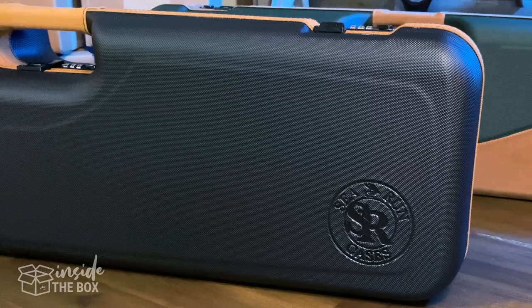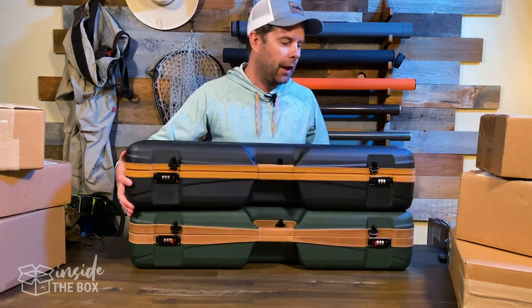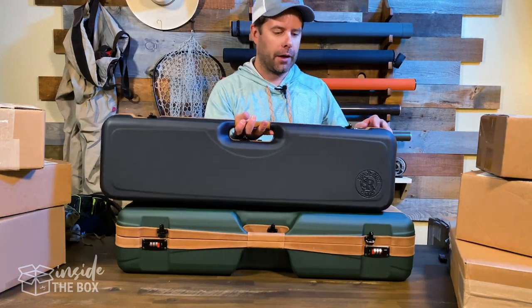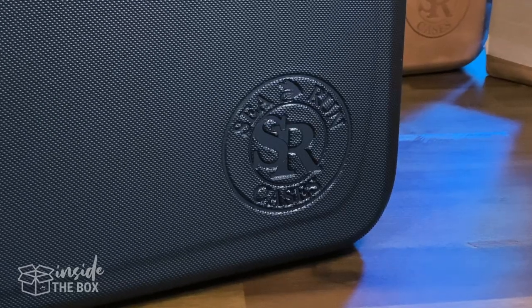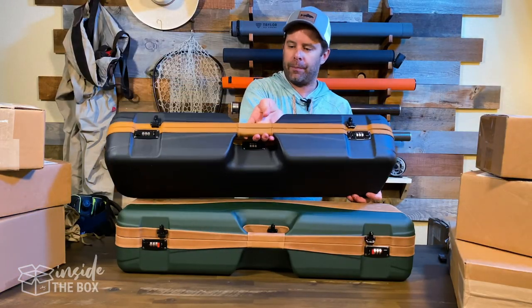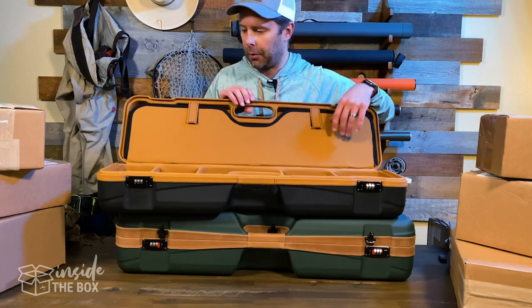Now let's take a look at the luxury case, which has all the same features, just not quite as luxurious in some of the exterior finish — a little bit more simple on the outside. Still a beautiful, well constructed case with that same ABS plastic construction on the outside. Still has three locks on the exterior, and the interior pretty closely mirrors the layout of the premium luxury case.